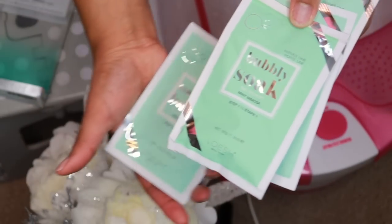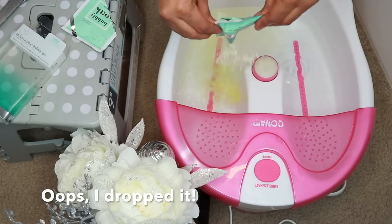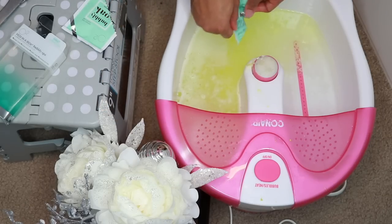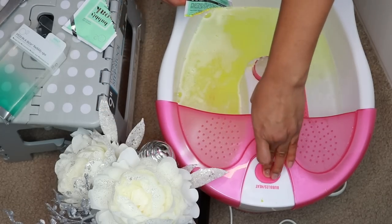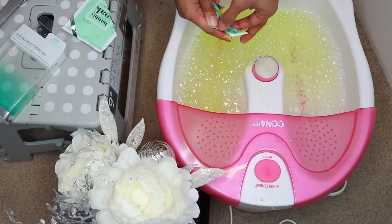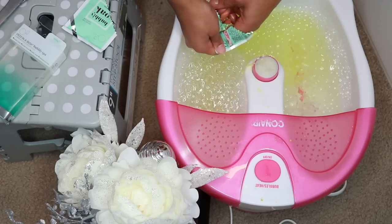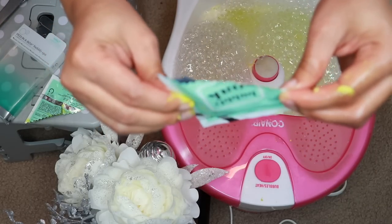We're going to start first with the bubbly soak. The directions say to add a desired amount to your warm water and then soak your skin. Notice that I cut mine in half — the thumbs up is because this smells absolutely amazing. All of this stuff smells and feels amazing on the skin. I'm glad I only used half of it because my bubbles always go everywhere, and spraying them with water never makes mine go away.